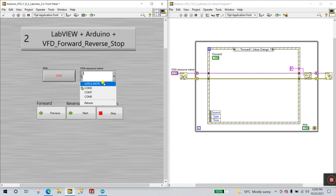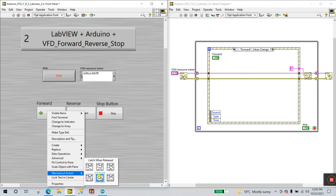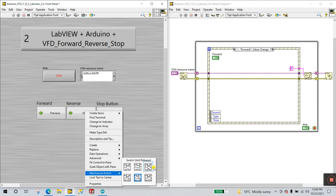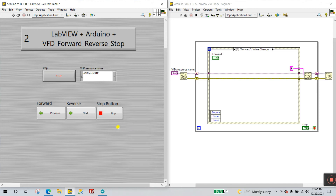Select the COM port by clicking Refresh and choosing your latest COM port. Now a very important step: you need to change the mechanical action of the buttons. Right now they act like toggle switches, but we need them to act like momentary push buttons — ON when pressed, automatically OFF when released. Right-click each button, go to Mechanical Action, and select 'Switch Until Released.' Test it: press and hold — it's ON; release — it automatically turns OFF. Apply this mechanical action to all three buttons.